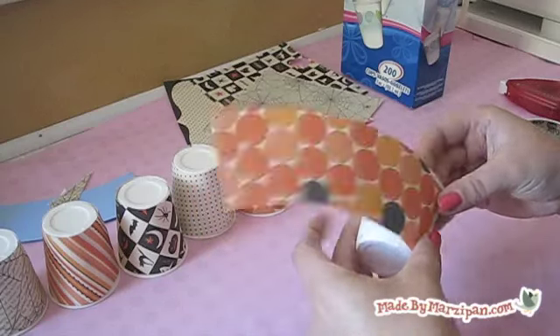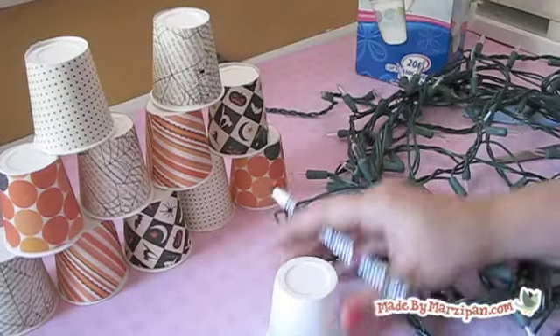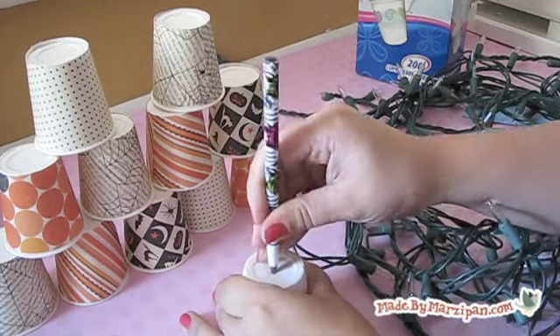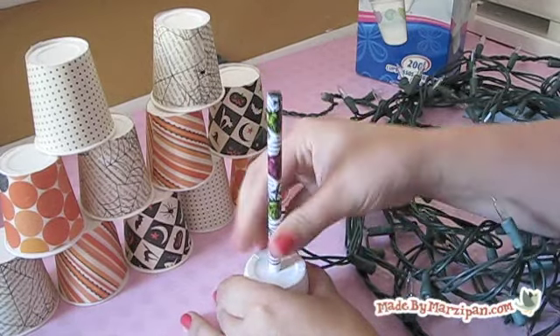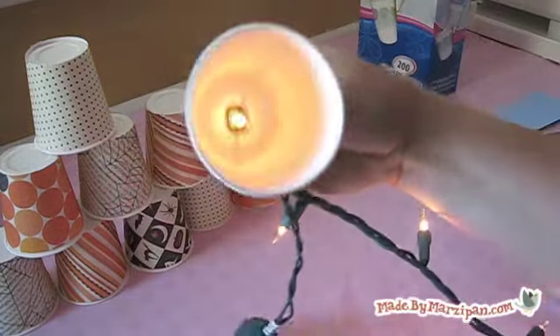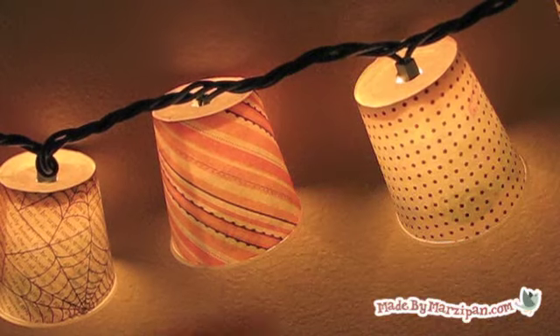Repeat these steps until you have as many little lamp shades as you'd like for your display. Punch a hole in the bottom of each cup using a pencil, then insert a light into each cup. You can leave a strand of lights up year-round and trade out the shades for each holiday.